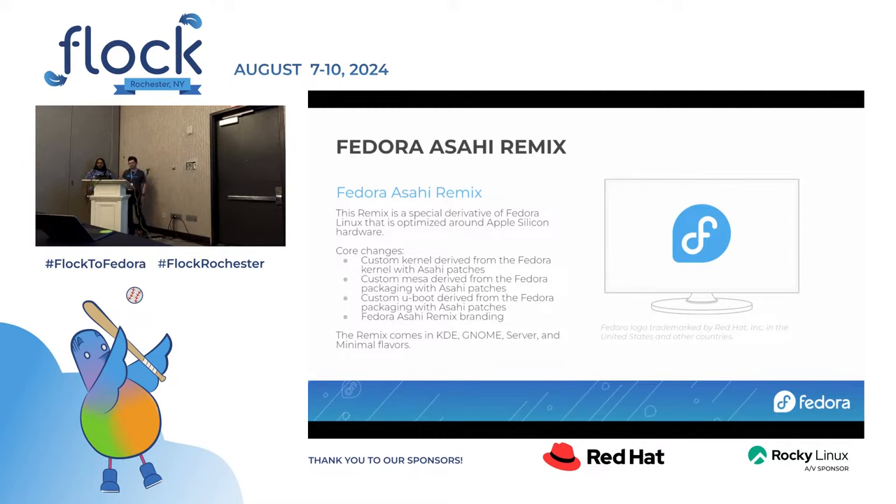The Fedora Asahi Remix is a derivative of Fedora optimized and meant to run on Apple Silicon hardware devices like that MacBook down there that you are welcome to play with. It is basically Fedora and it's meant to be just like Fedora Linux with the minimal amount of changes necessary to make the hardware work well. This amounts to having a custom kernel, a custom Mesa — we need a custom Mesa both because the driver is still in the process of being upstreamed and because Mesa is tightly coupled with the kernel. We also need a custom U-boot primarily because there's a fairly large patch set on top of U-boot that is in the process of getting upstreamed.